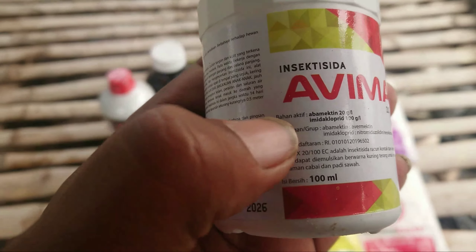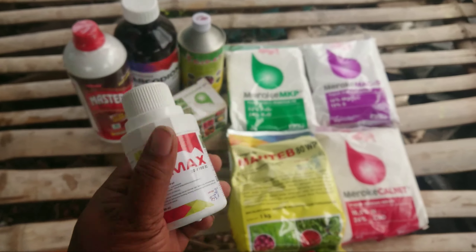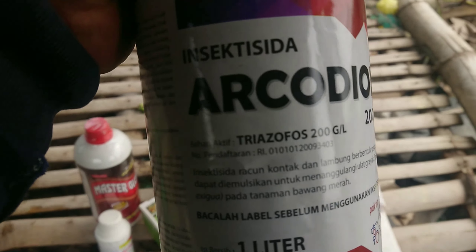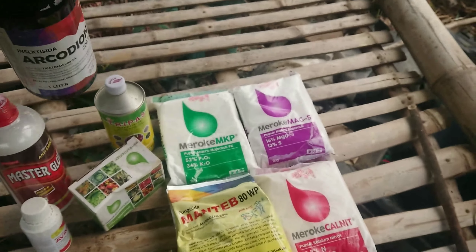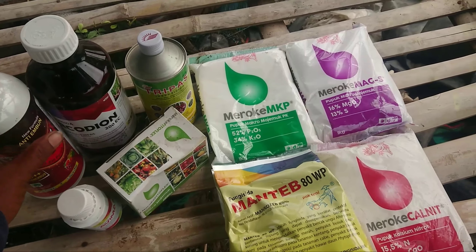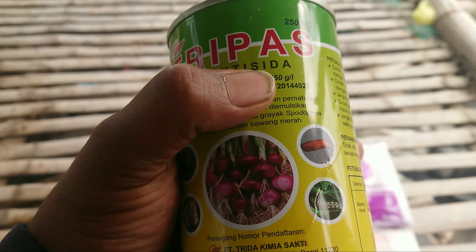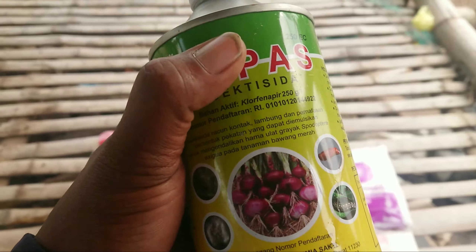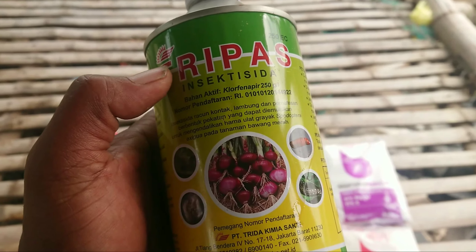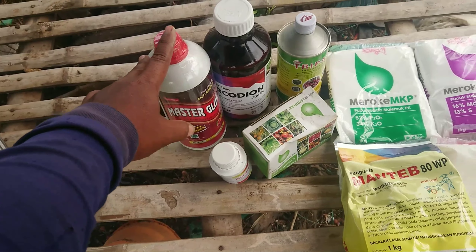Ini insektisida: ada abamectin dan imidakloprid. Ini abamectin yang berwarna putih cairannya. Ada Arcodion untuk pembentur telur, bahan aktifnya triazofos dari Pak Tani. Dan saya menggunakan kontak lambung ini, Tripas, bahan aktifnya klorfenapir 250 gram. Yang dulu-dulu saya memakai Arjuna itu 200 gram, yang ini agak di atasnya sedikit, klorfenapir 250.